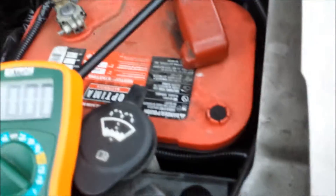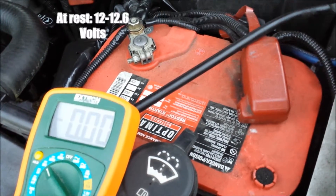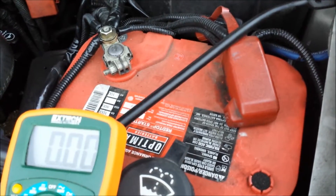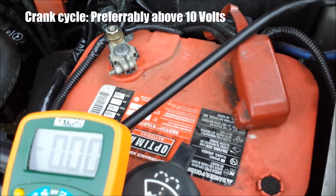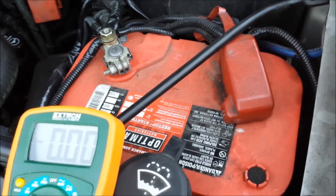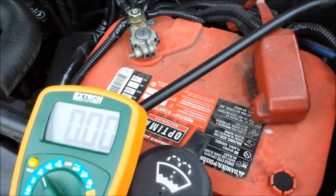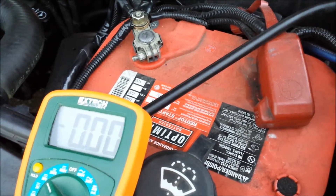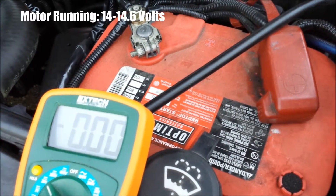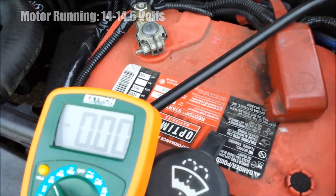Let's recap the guidelines. With the battery just sitting there, you want to be at 12 volts minimum, hopefully closer to 12.6. During the crank cycle — when the battery gets hit hardest driving that starter motor — the lowest you want to see is 9.6 volts. If you can stay above 10 during the crank cycle you're looking really good. With the motor running you want to be at least 14 to 14.5 volts, which shows the alternator is working properly.